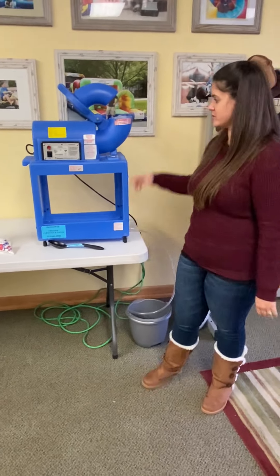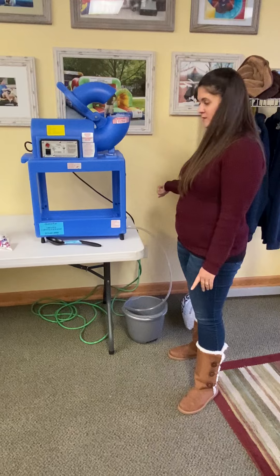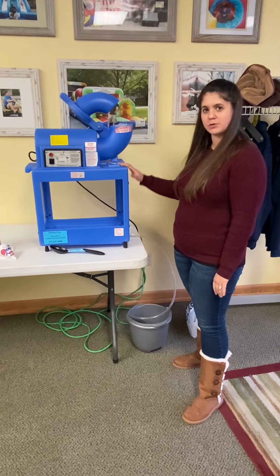Hi, I'm Becca, and I'm going to show you how to use our snow cone machine. So the first thing you're going to need to do is find a 20 amp dedicated circuit to plug the machine into.